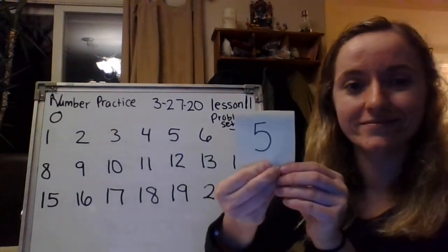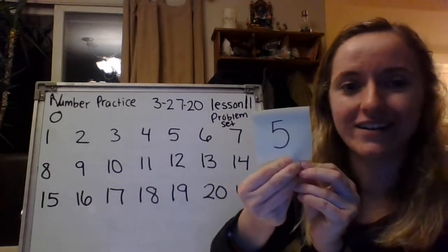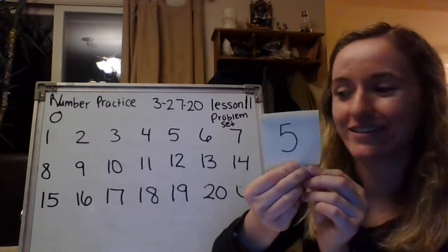You ready? Shout out the number when I hold it up. Five. Great. Ready, set, go. One, two, three, four, five. Great job.